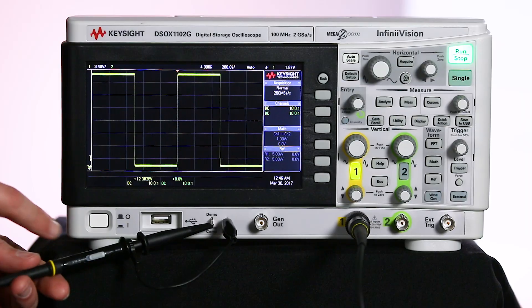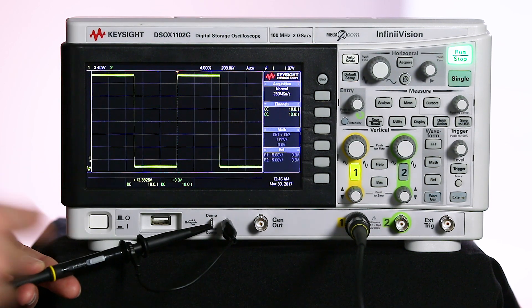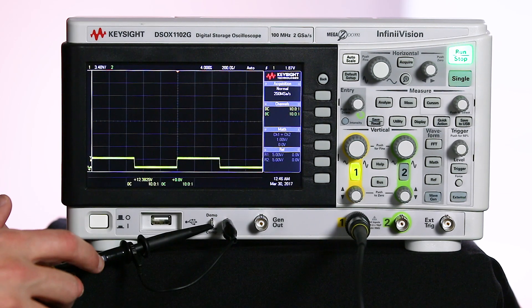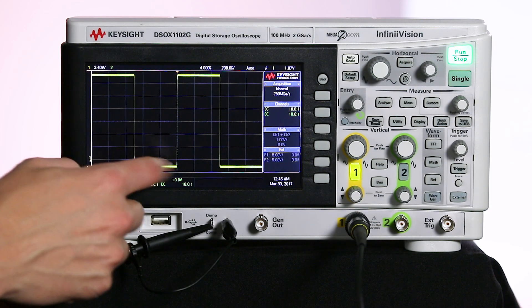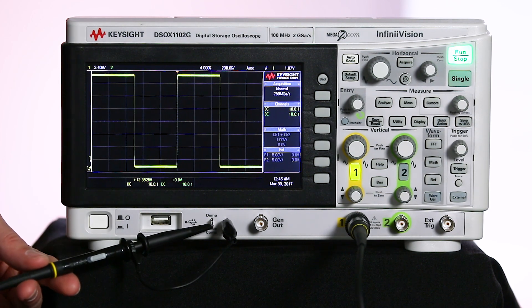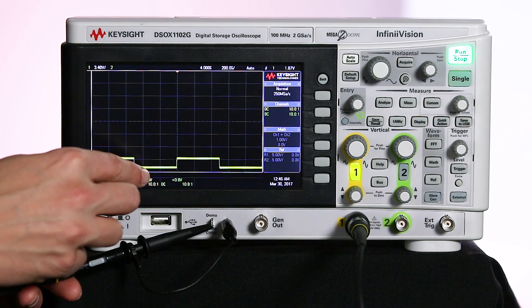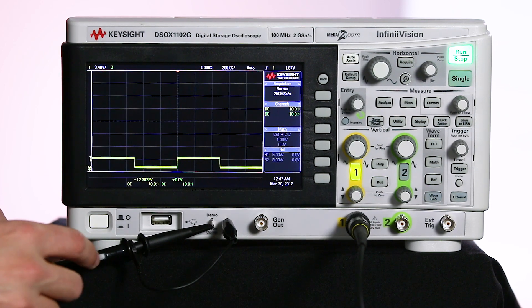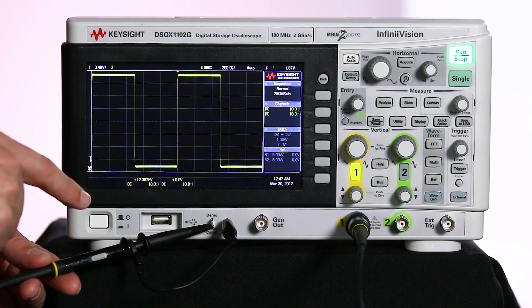We can actually see this on the scope. I've pulled out my 1000X and right now I'm in 1 to 1 mode and I'm probing the probe comp port of the scope. When I switch to 10 to 1 attenuation, you'll see that the signal drops by 10X, and I can switch back and forth and see that it's consistently changing over time. Also notice that the thickness of that bar is generally the noise floor of the scope, and as I switch between 10 to 1 and 1 to 1, the thickness of the signal at 0 and 1 is not changing between the two attenuations.